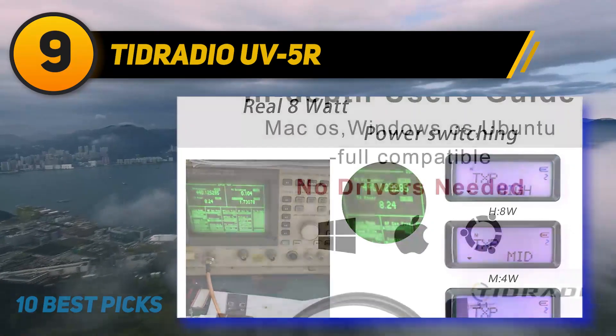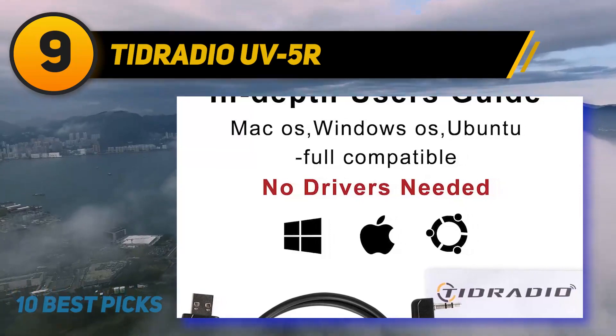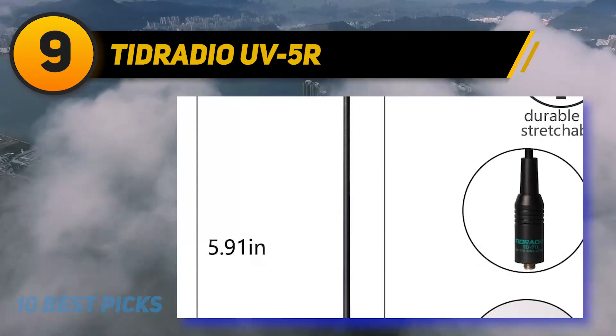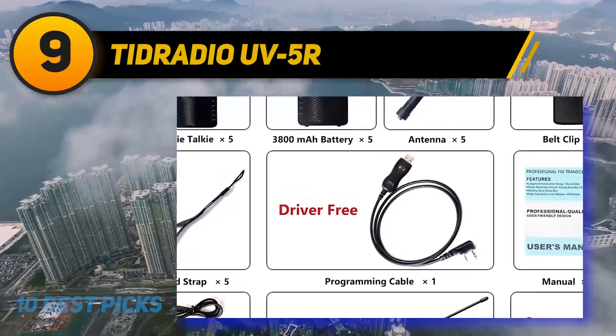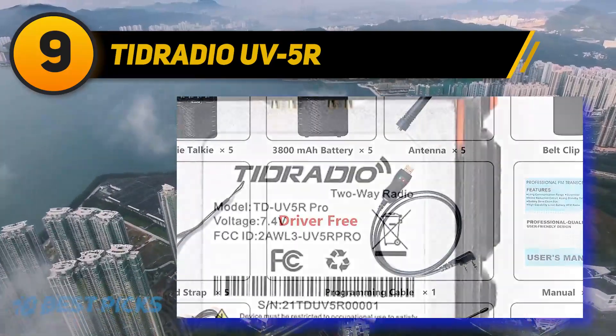Another thing we like about it is the weight — with the antenna and battery loaded, it weighs only 250g. It has all the features of the UV5R radios, retaining all the functionalities while upgrading them to be more reliable. You'll also like the price tag — this thing is highly affordable and won't strain your budget.